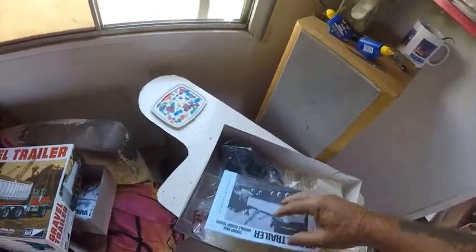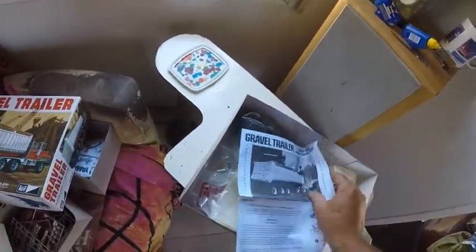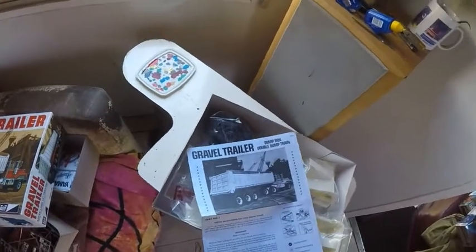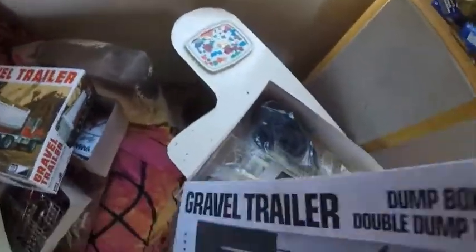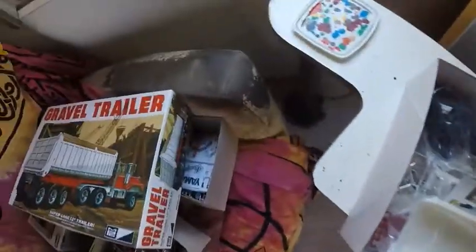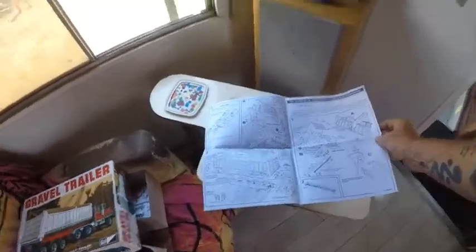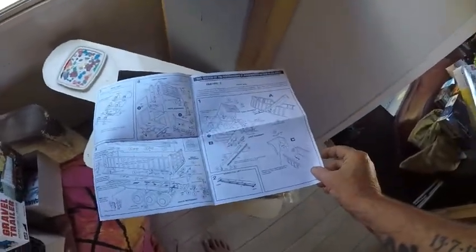When you're putting a model together you want good instructions. I didn't think the Revell instructions were overly good, but after seeing the AMT instructions I realised they were actually quite good. So this MPC one looks fairly comprehensive and pretty good.